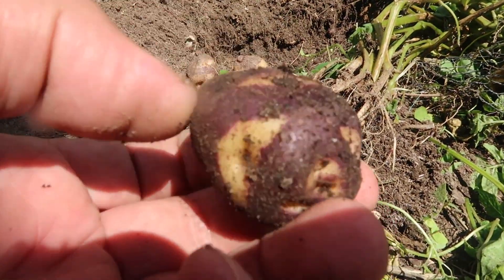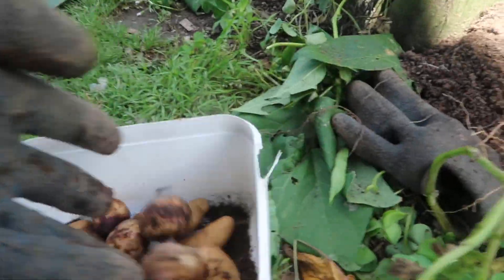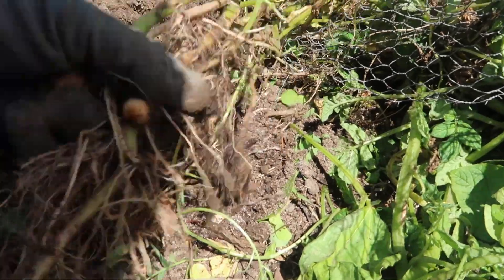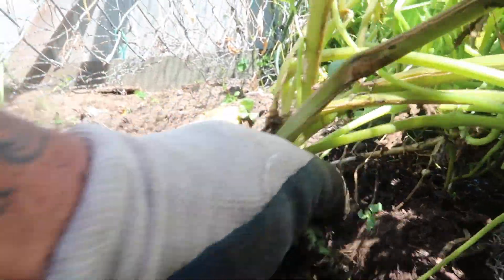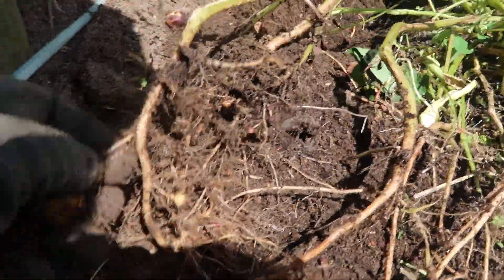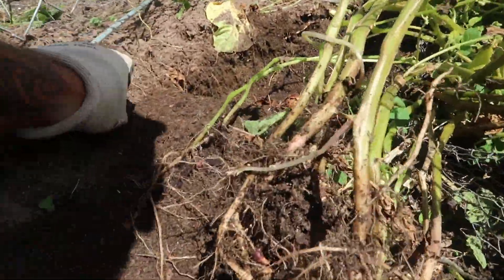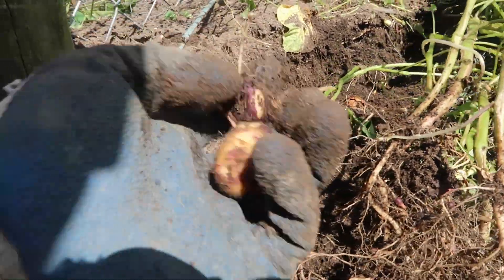I'm going to pull a few more out so I can get this compost bed ready - so I can put some more compost in here and dig it over for these new beans. Nice. A couple more there. I can pull this one out - let's have a look at this. A couple. Little ones.